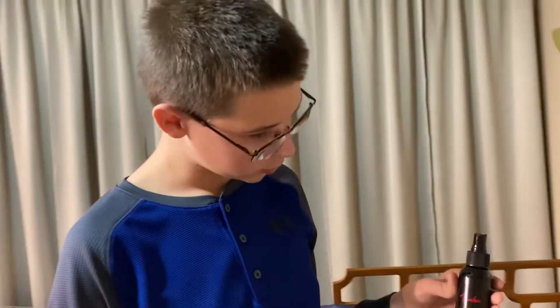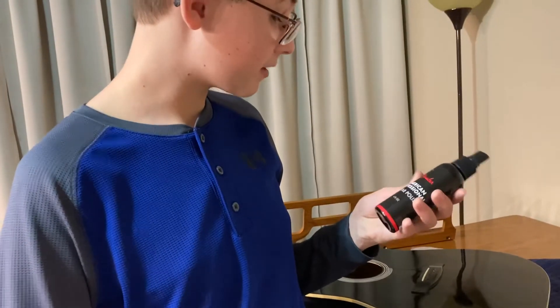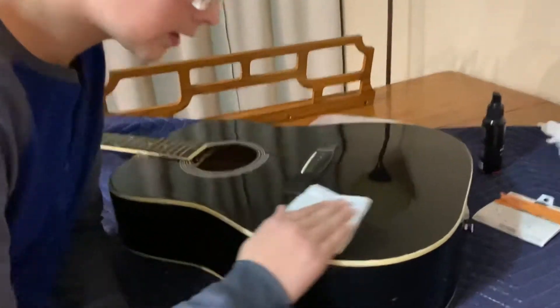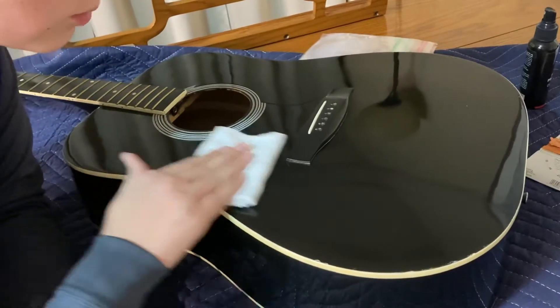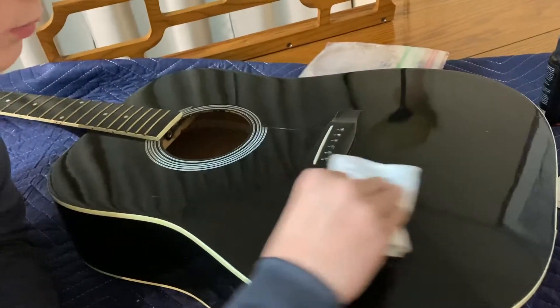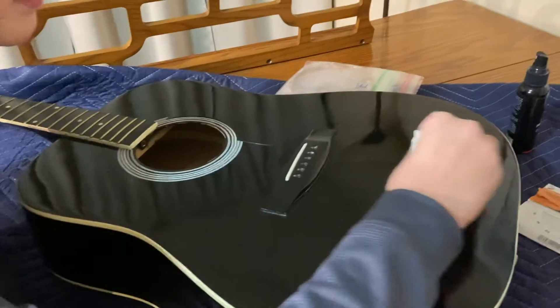All right, so now we're going to polish the guitar. What I'm using is some Fender American Professional Guitar Polish — I'm pretty sure D'Addario makes one as well. We're just going to spray some on our little cloth and rub the guitar, but we're going to do it on the grain of the wood. You don't want to go across the grain or it's not going to look good — just rub it like this, and that's basically it, really simple.